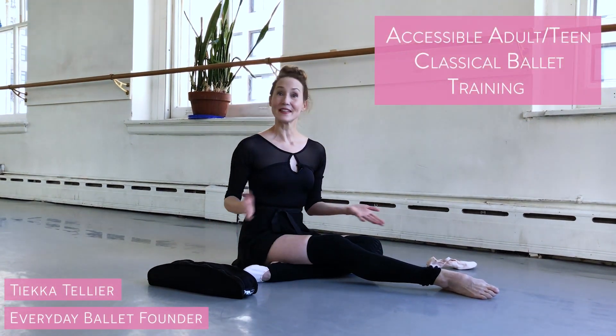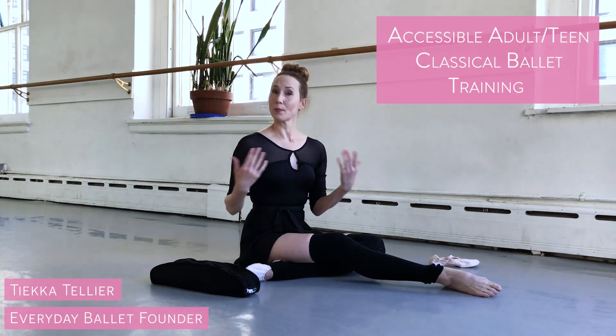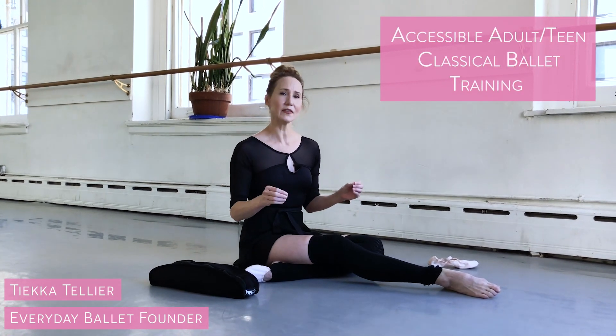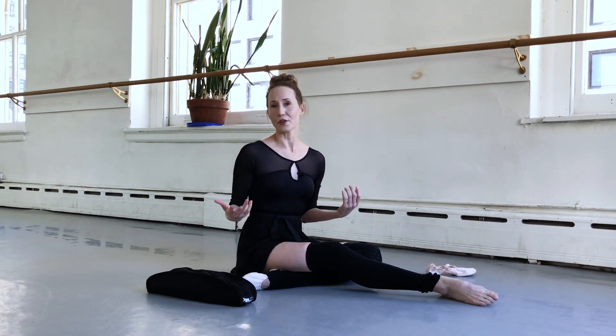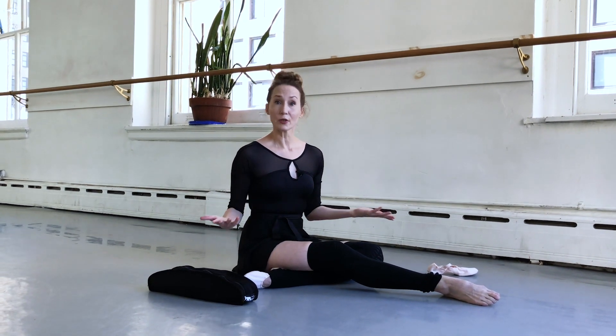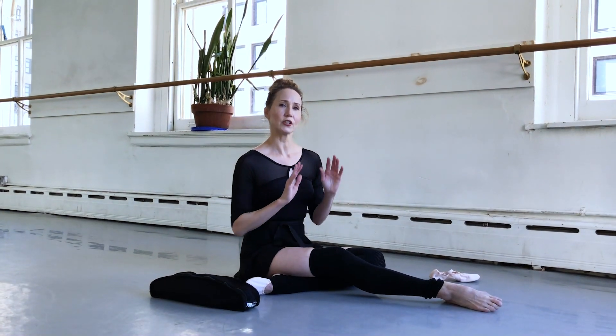Hi, I'm Tika Tellier and this is Everyday Ballet. In ballet technique, we use our feet a lot and we want to pay a lot of attention to the conditioning of those feet. Especially if you're an adult learning ballet or doing ballet, it may be very helpful to actually stretch the feet for greater flexibility.